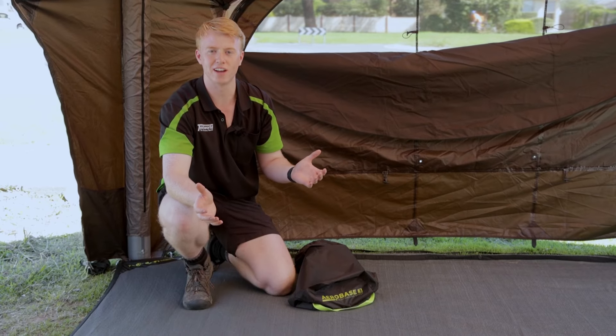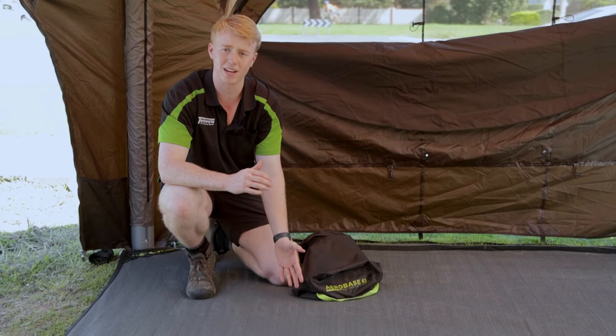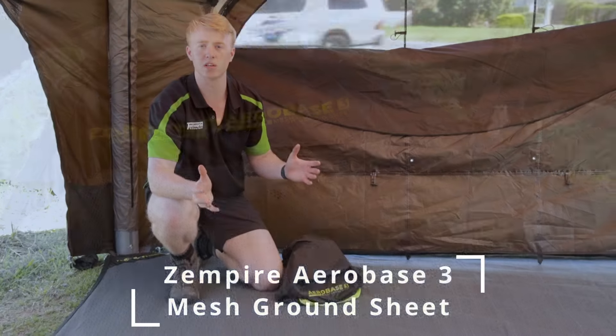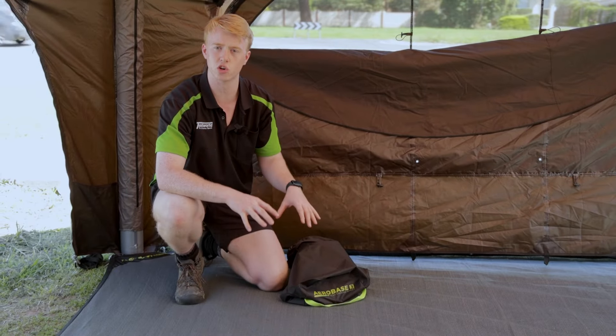Hey guys, it's Harry here from Tent World Furniture Gallery. Today I'm here with the Aerobase 3 mesh ground sheet. This is a perfect addition to your Aerobase shelter to provide a protected and durable floor space.